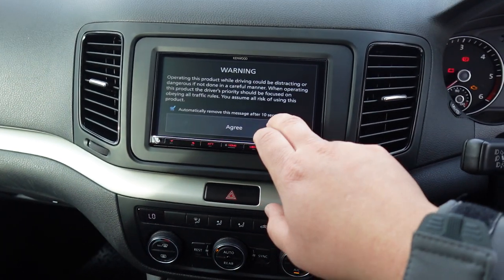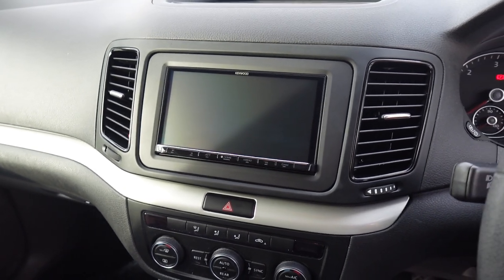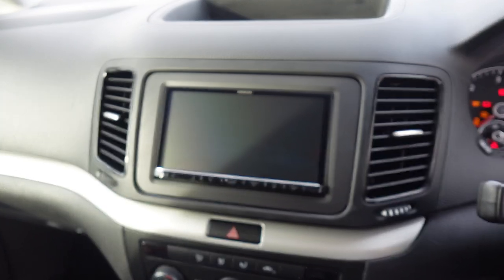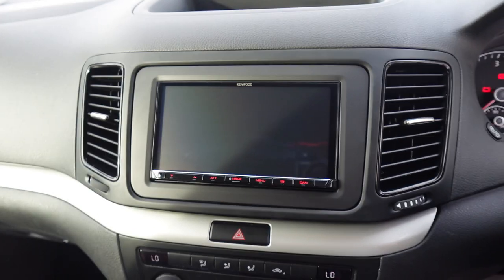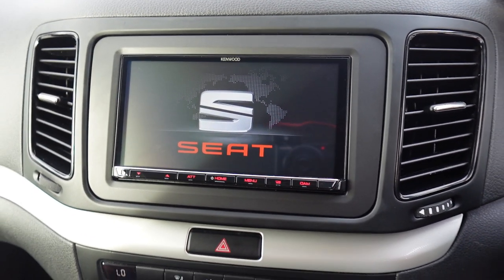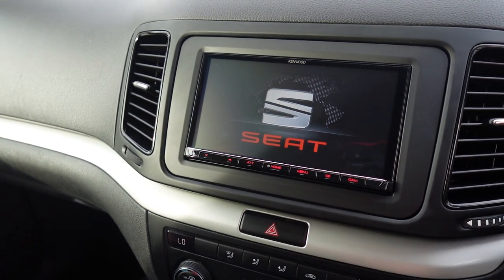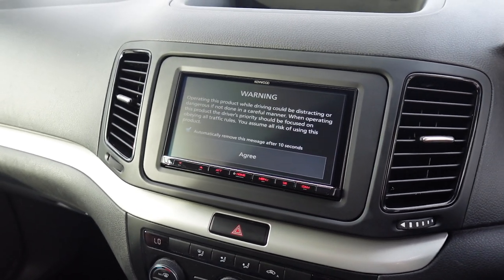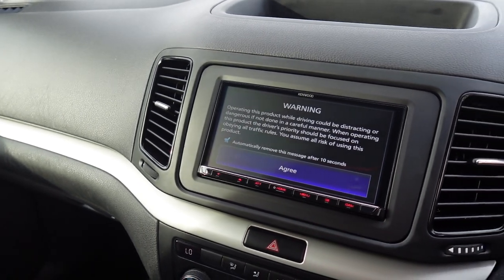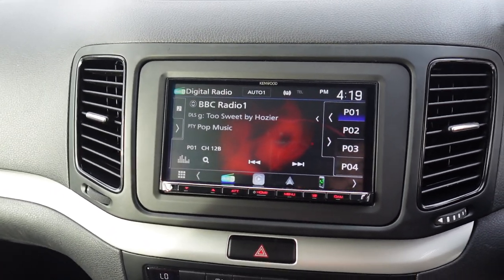When switching on the ignition in this Alhambra, created by yours truly, we have this SEAT logo — just a nice little touch that ties in with the car. The Kenwood lets you adjust the colour to match other buttons in the car, so naturally we've gone for red.